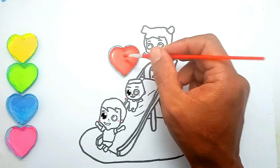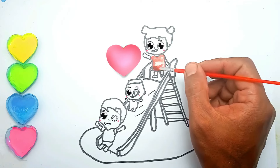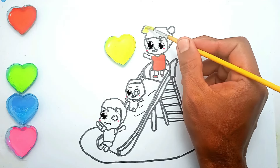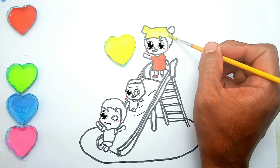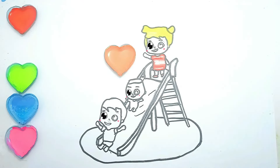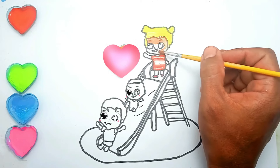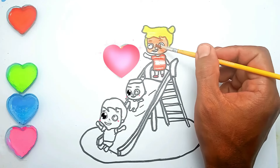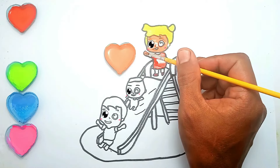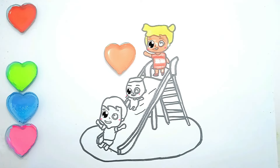First we color Jill. Red. Yellow. Orange. Light green.